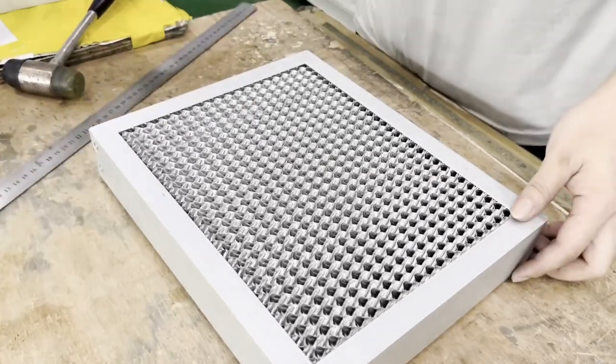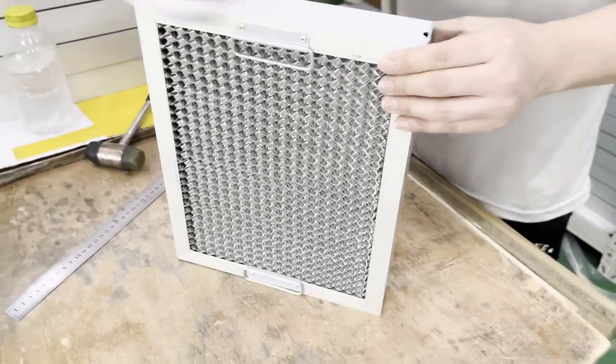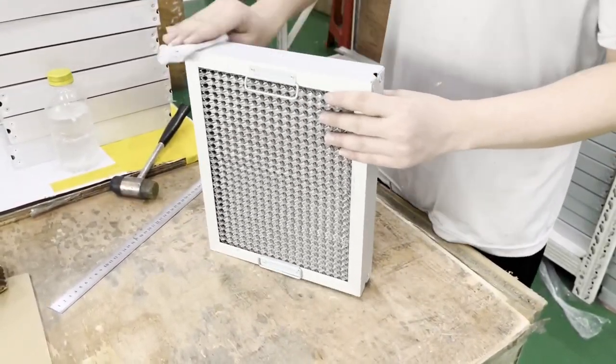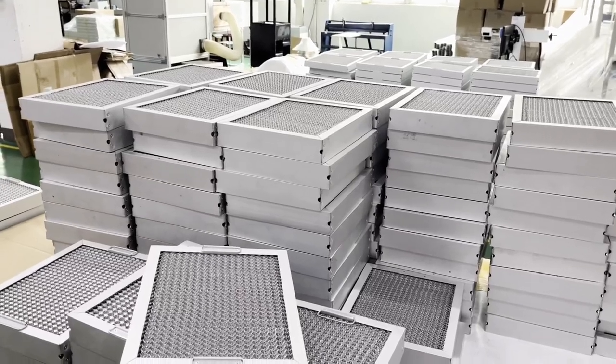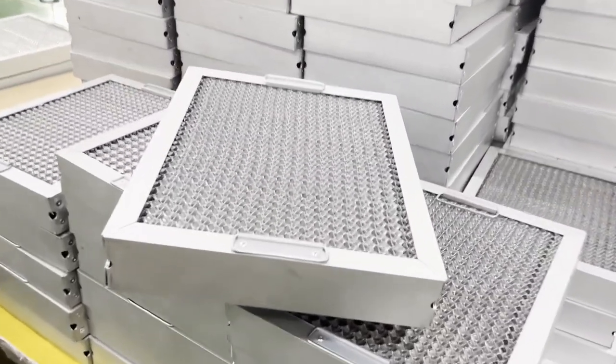3. The metal edge is an anti-scratch design. The honeycomb structure achieves large specific surface area and high oil adhesion efficiency. Meanwhile, the S-shaped bend design also achieves low air pressure loss, perfectly unifying the contradiction of oil removal efficiency and wind resistance.